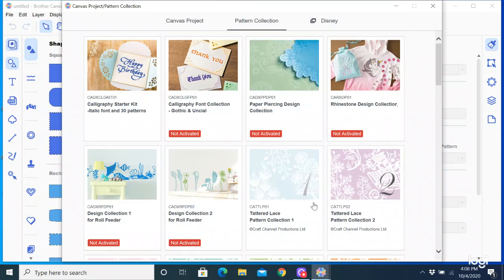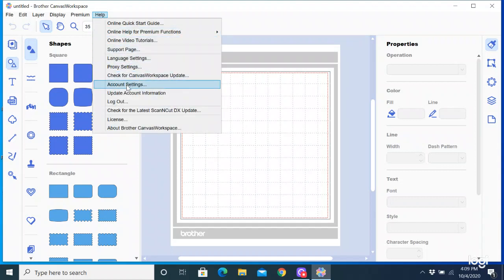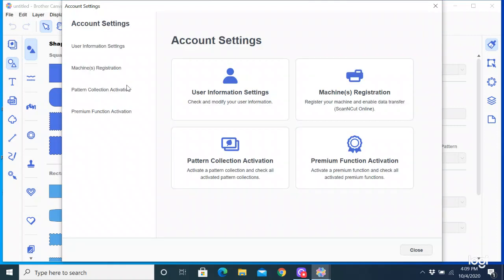So this is what comes up on the screen when you first open up the PC version of Canvas Workspace. I'm going to close this — what I want to do is activate my premium functions. To do that, I'm going to go to Help and go down to where it says Account Settings. And this is the screen that comes up — it looks very similar to the one on the browser version. Here is my user information settings, those are your personal things, your password and all that. The second button on the right is Machine Registration — so if you have not registered your machine to the software so you can wirelessly send things back and forth, this is where you do that.